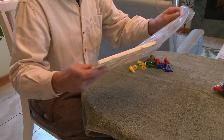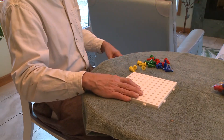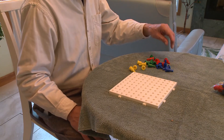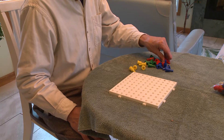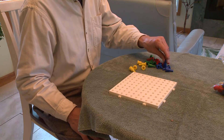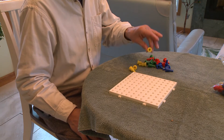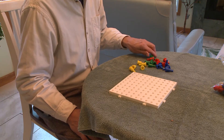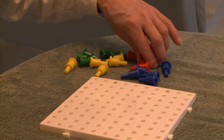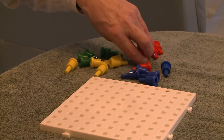Don't try to put them in the holes right off the bat — you likely won't succeed. Start by trying to pick them up, thumb to index finger. Then try to pick them up in the proper orientation to put them in the holes.